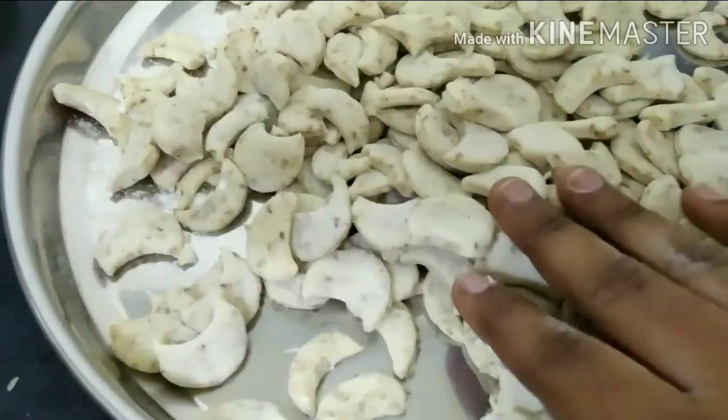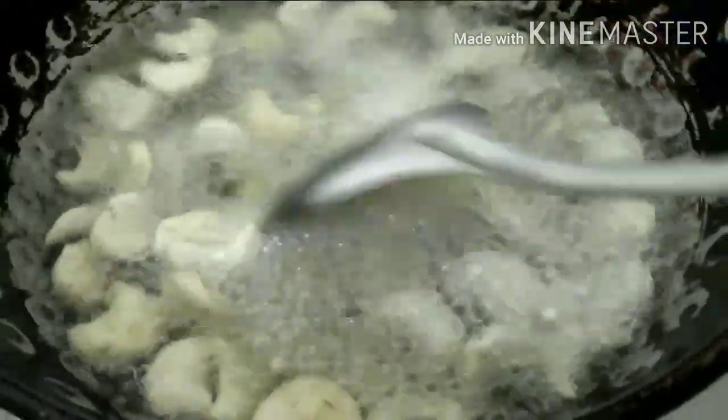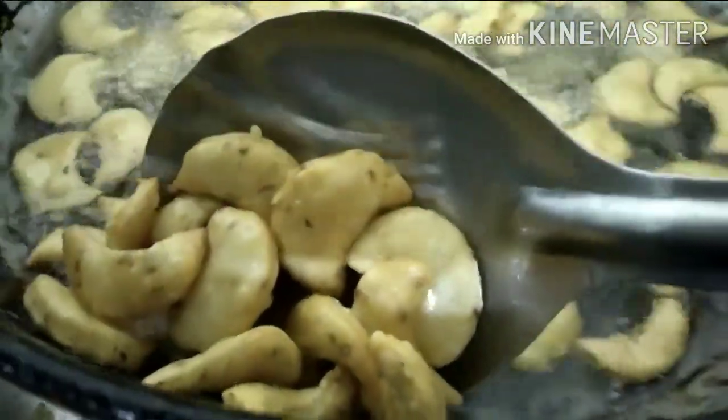After heating, add the oil to the heat. Now add some more heat. I'm going to fry it in pure heat. You can fry it in a few minutes. I'll fry it on medium flame.